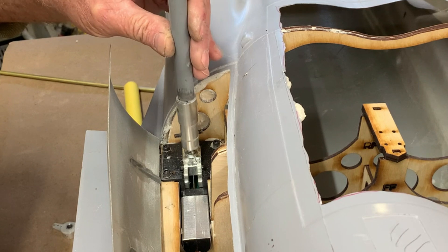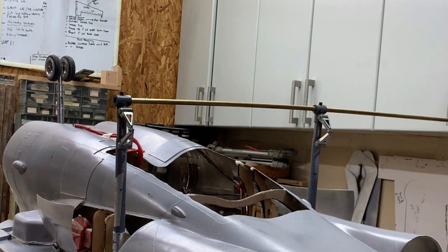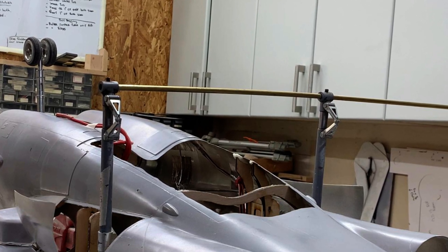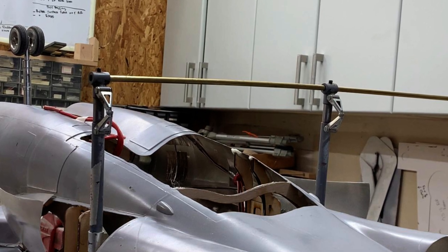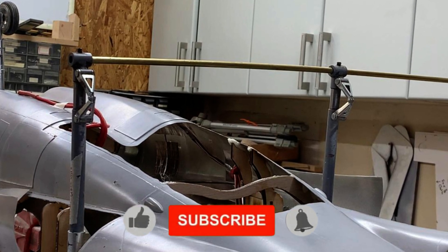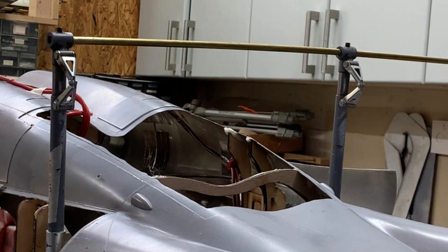We're going to gently ease it down, and then I need to set the toe-in for the wheels. These axles are quarter inch, so I'm using a quarter-inch brass tube — I just put it across the gear and that straightens them up. Now that the glue is drying, I'll tighten up the grub screws and we'll be nice and straight.